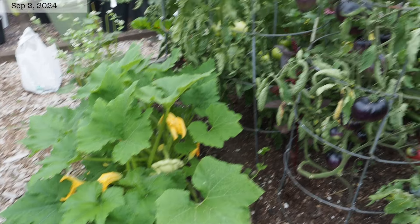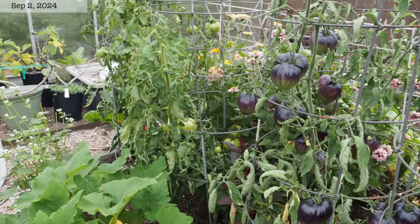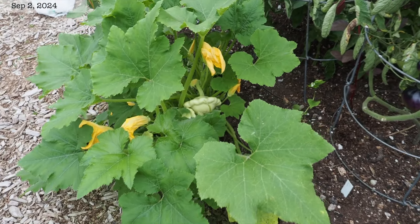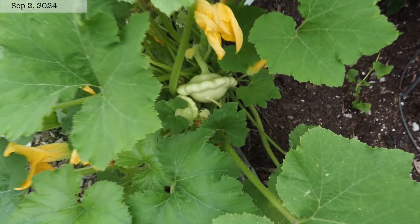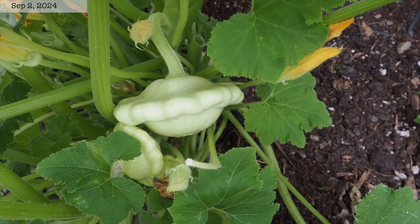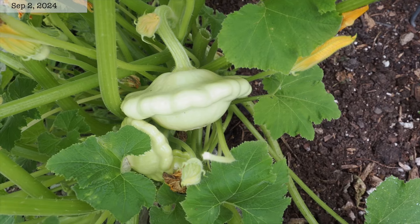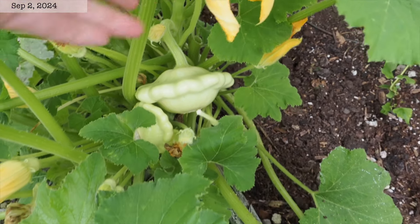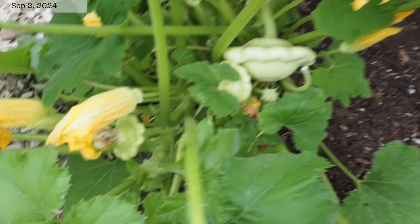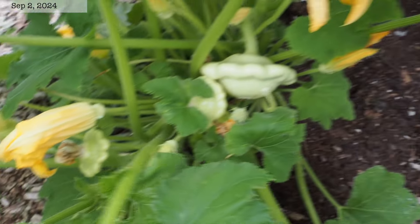We have this squash here that volunteered next to the tomatoes, and I thought for sure it was a zucchini, but it has finally started to produce fruit and it turns out it is a patty pan squash, which is really surprising because I have no idea when the last time I grew patty pan was. It's been several years, so I was pretty surprised, but we'll take it.